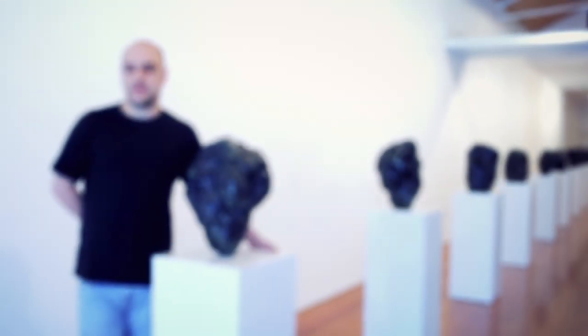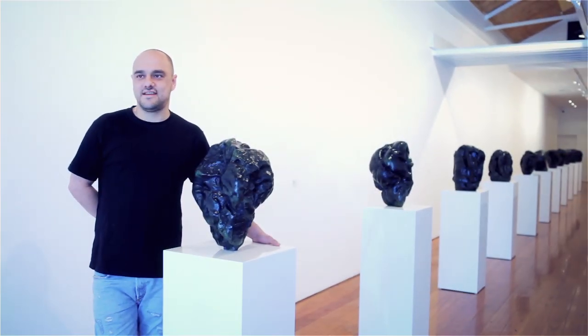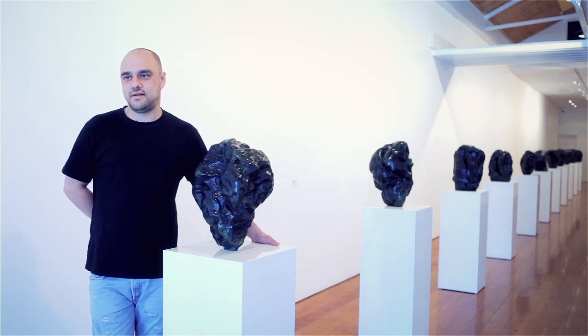Hi Alex, welcome to the Metro Gallery for your exhibition Bostage. I'd like to ask you a couple of questions about how this exhibition all came together.